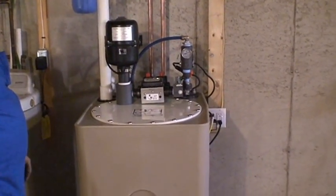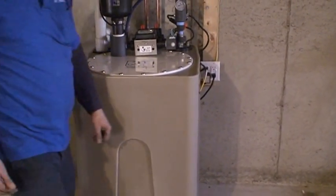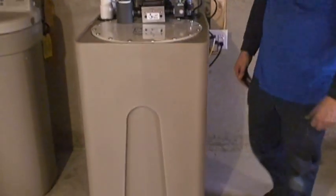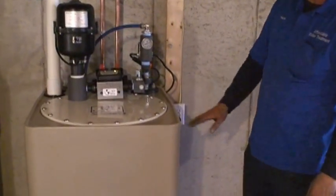What are the approximate dimensions of that unit? About 24 by 24 inches, and almost four feet tall.